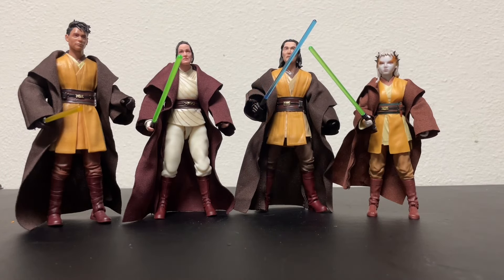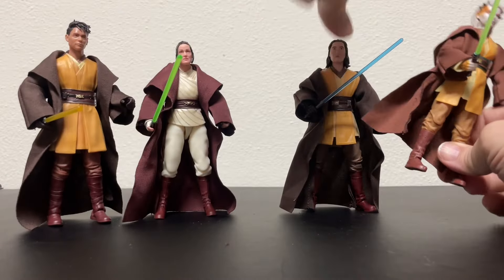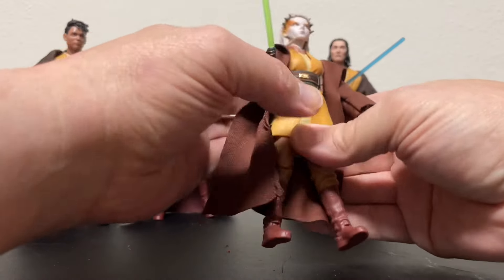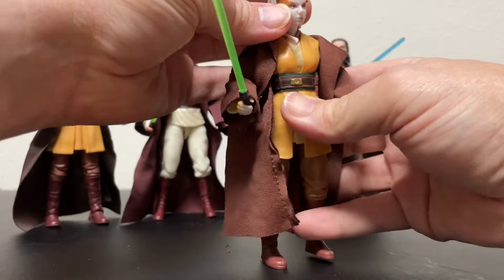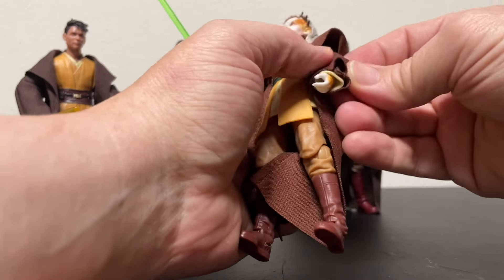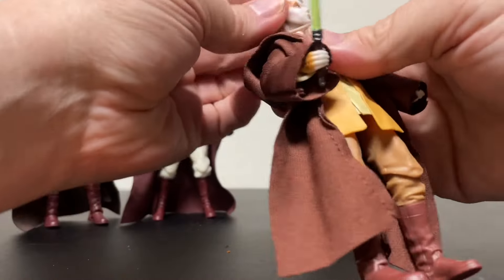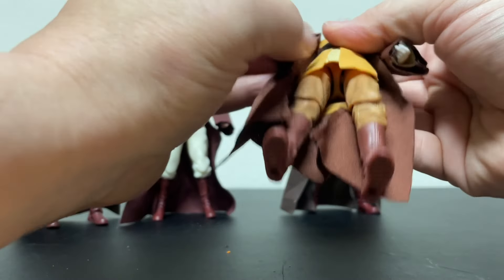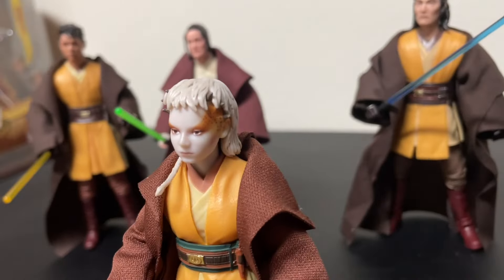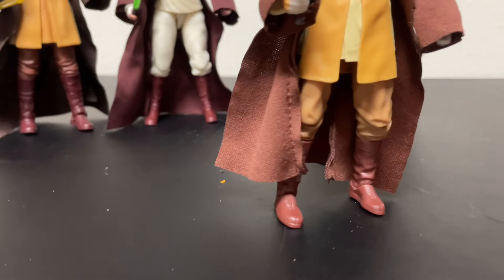Here are the rest of them out of their packages. My second favorite character is Jecki. I thought she was smart, kind of a badass — and, spoiler alert, shame what happened to her. She looks really cool. She doesn't have the gauntlets — maybe because she's a Padawan and hasn't earned them yet. Her Padawan braid looks cool, her sculpt and lightsaber are really good. They did a great job on her. I'm just getting tired of paying close to thirty bucks for a figure.